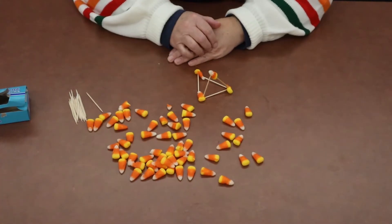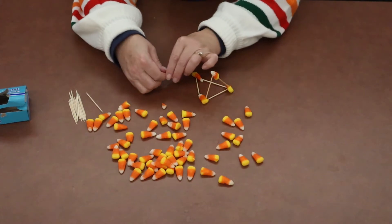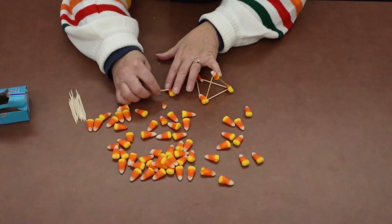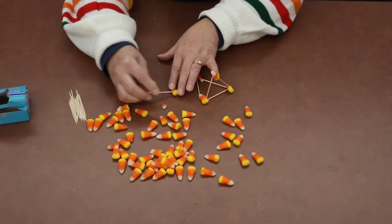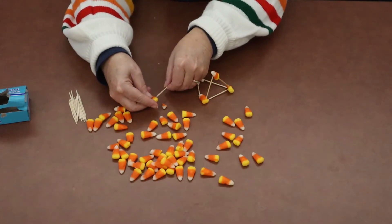And that's all we're going to need for this challenge. What you will do is take a candy corn and take a toothpick, stick it in the candy corn, and then take another candy corn and stick it on the other end.